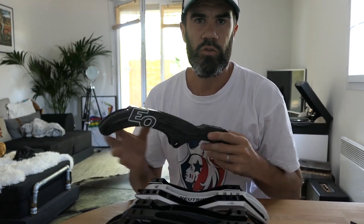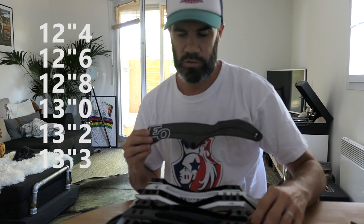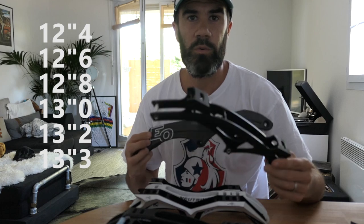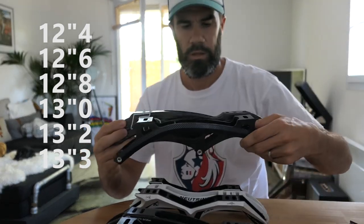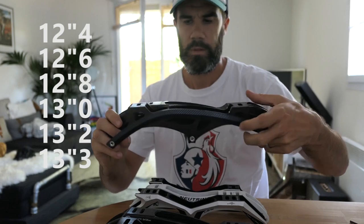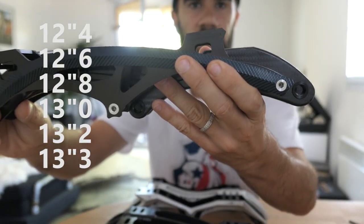When you choose a frame there are a few important points to look at. First, choose the right size. You can have a choice between something around 12.4 to 13.3 in length — it's quite different. Look for example at the Takino 12.4 compared to the Eoskate 13.2, just to see how much difference there is in frame size.